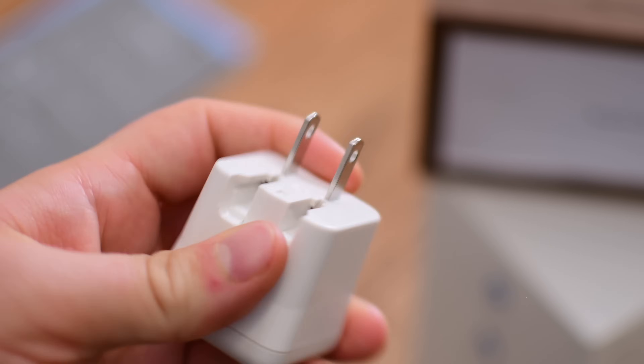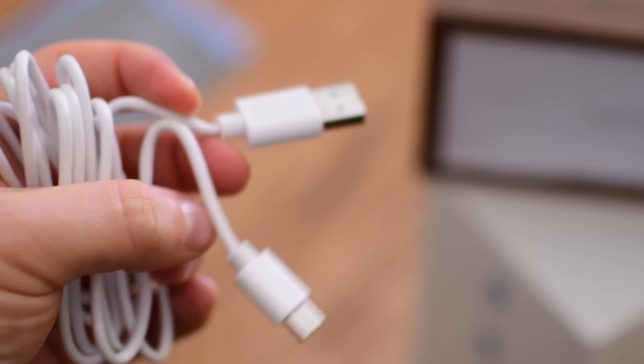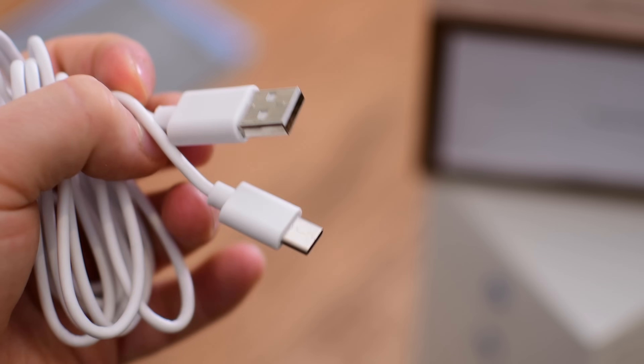I will comment that I love the fact that they used a USB-C cable and not micro-USB or something else. USB-C is where things are going, so I'm glad to see that they're thinking towards the future and using USB-C.